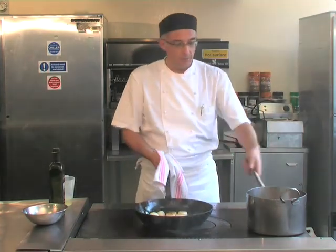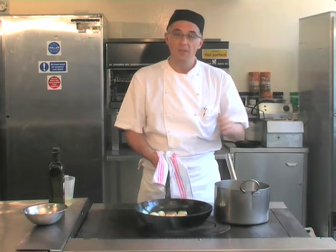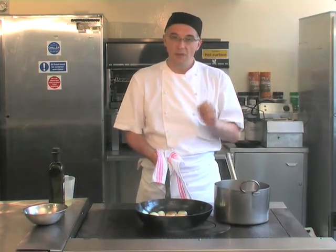Bring to the boil. Transfer to a braising pan. Top with a cartouche. Pop into the oven at 180 degrees for 15 minutes.